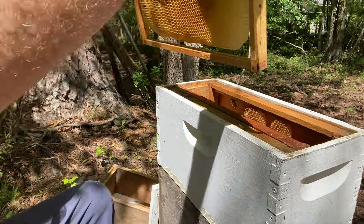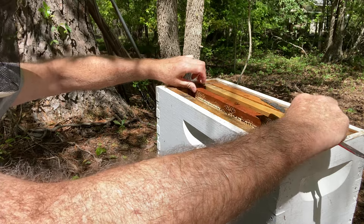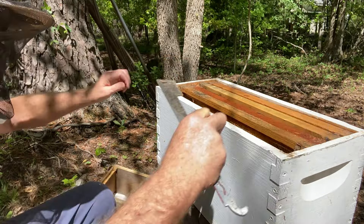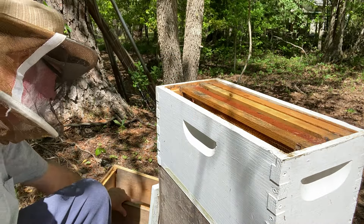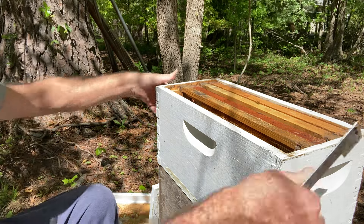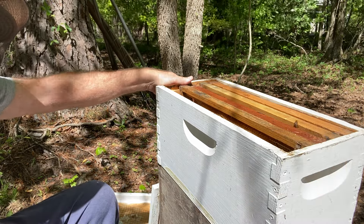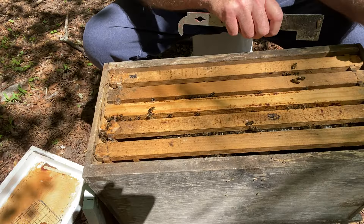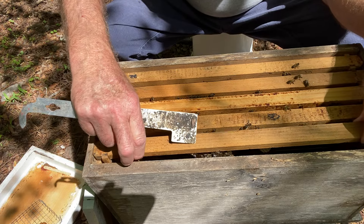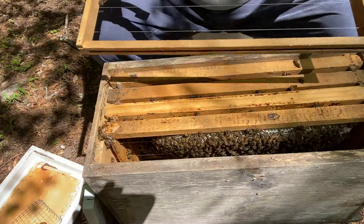They are moving nectar up because that box wasn't that full before. Oh, and they started putting nectar in this one too. So maybe they moved some of that up. Maybe we have some space. See that pretty white wax — how pretty that is.